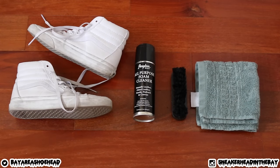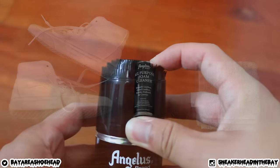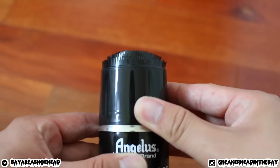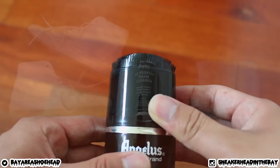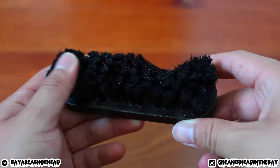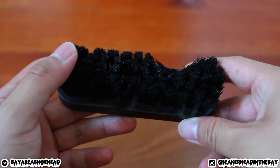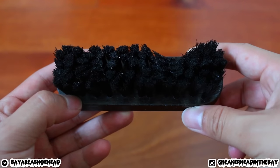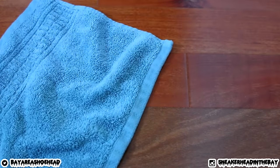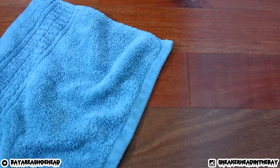One thing I wanted to mention is that we will not be using this hard bristle brush for the uppers — we will use it strictly for the midsoles. For the uppers, we will be using this very soft bristle brush, also from Angelus Direct, which you can find in the description. Lastly, we will need a very clean soft rag to dry it up and wipe it down when we're done.